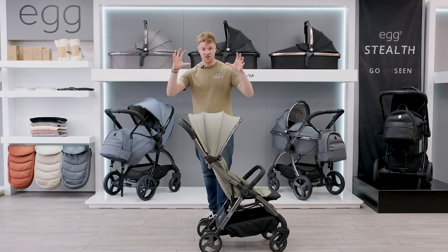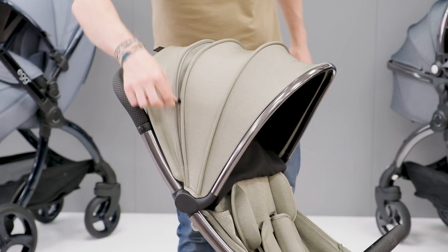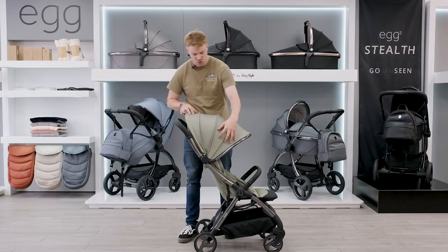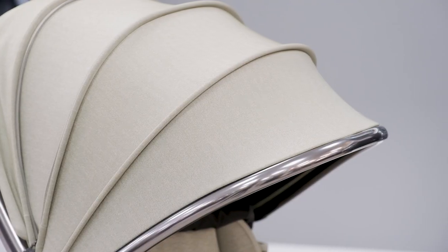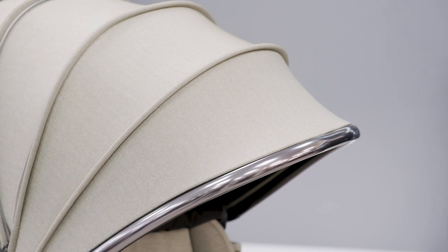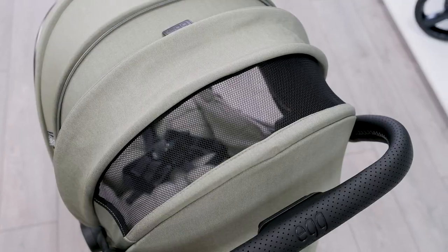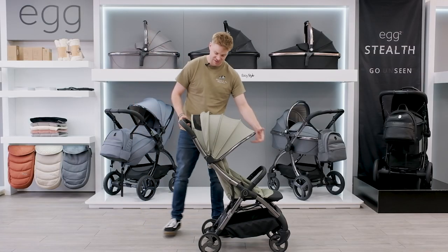We'll start with the canopy. It extends nicely with no creasing throughout, and at the back there's a ventilation window that lets air into the seat from above, lets light in, and also acts as a peekaboo window as you're going along.